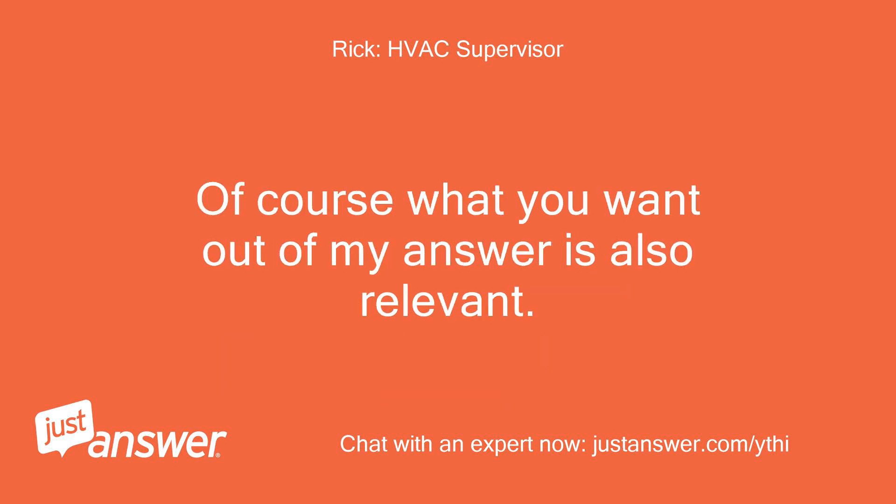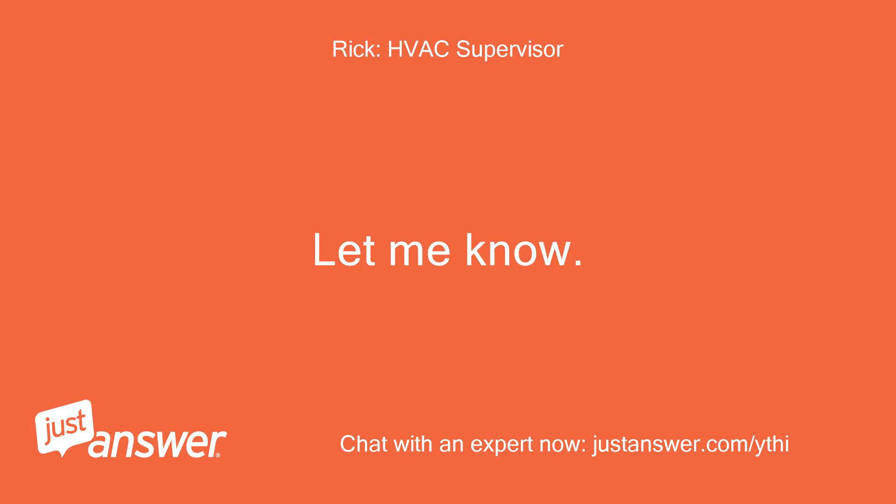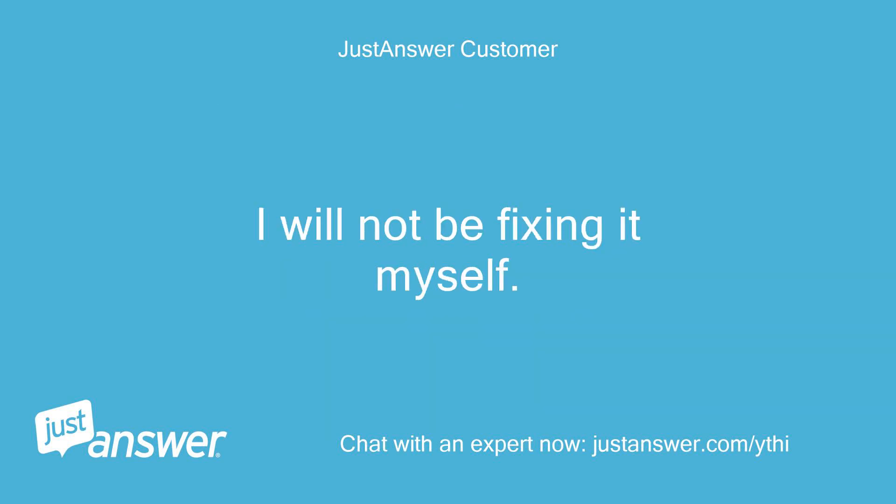Of course what you want out of my answer is also relevant. If you want to troubleshoot and try to fix it yourself then a model number is important. I can give you some idea with just the controller model. Let me know. I know the blinking light means something — I just want to know if any part of the unit has to be replaced or repaired before calling a pro. I will not be fixing it myself. Thanks.